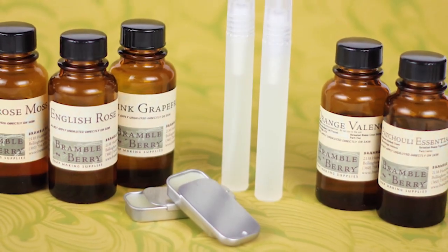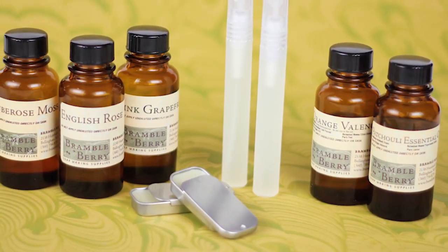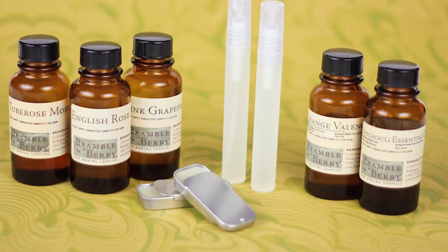Hi, I'm Anne Marie from BrambleBerry.com and SoapQueen.com. Thanks so much for joining me on today's episode where I'm going to show you how to make perfume — specifically two types: a solid perfume and a sprayable perfume.